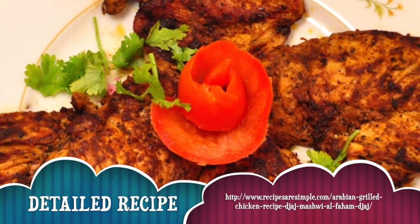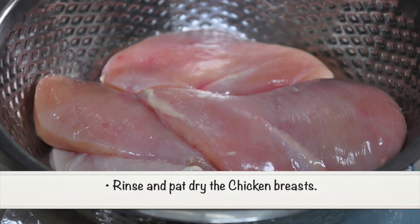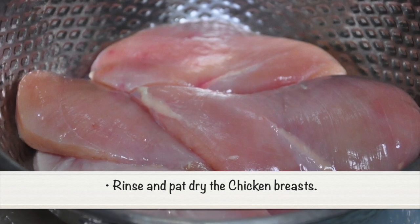For the detailed recipe and measurements, please visit the link in the description. Rinse and pat dry the chicken breasts.